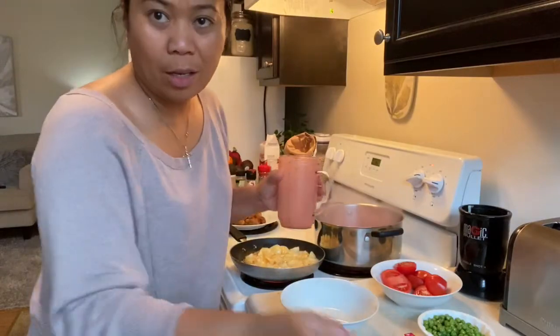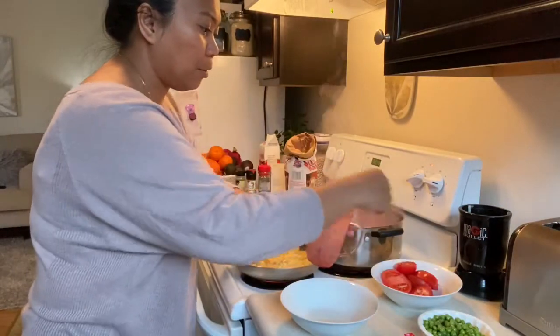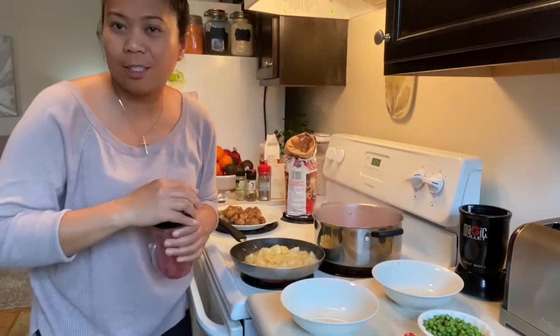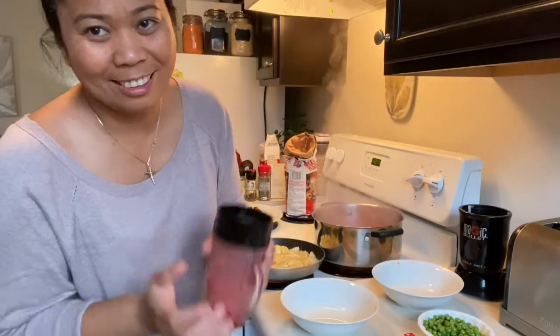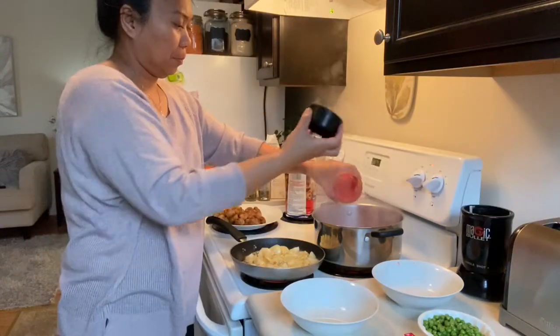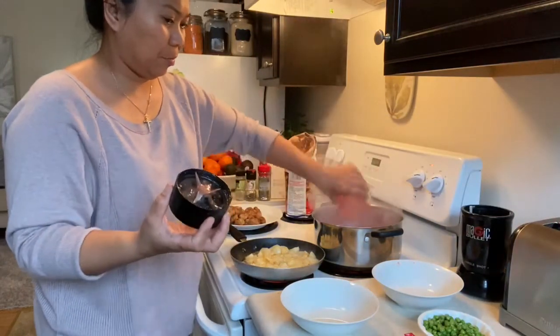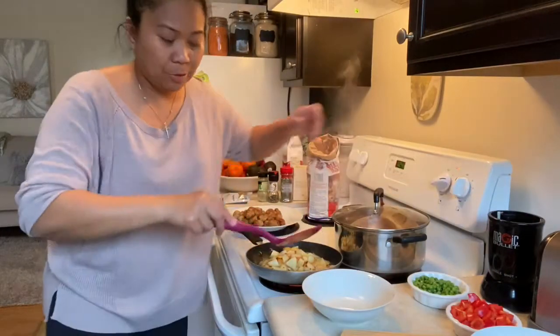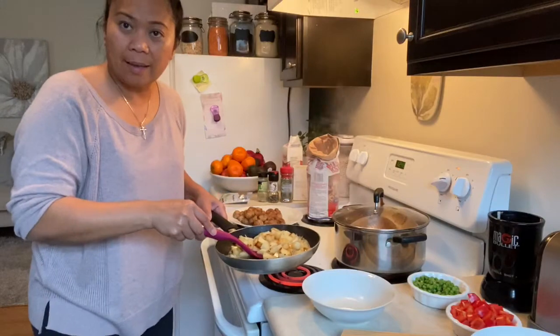I'm going to continue after I add my tomatoes. This is going to be so good. Potatoes are ready, so I'm going to set those aside for now.